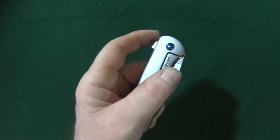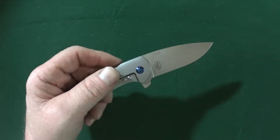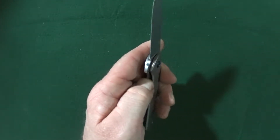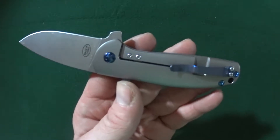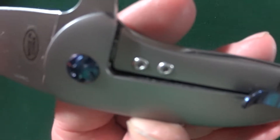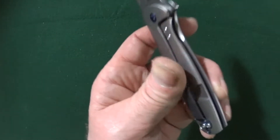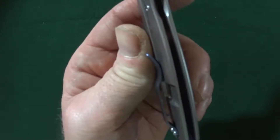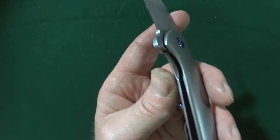The detent is perfect. No way I can shake this guy open, and it requires zero wrist flick as far as deployment goes, which is also a sign of a good detent. There is an over travel stop for the frame lock. The relief cut is external.